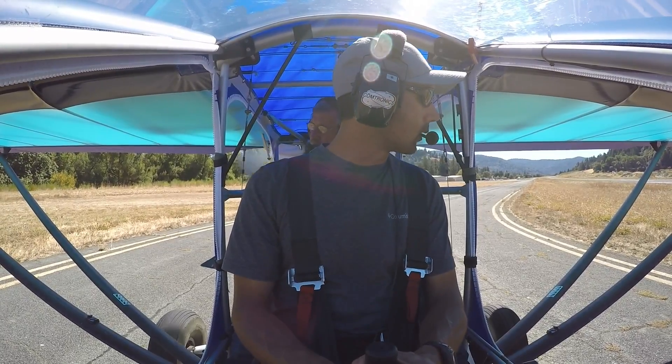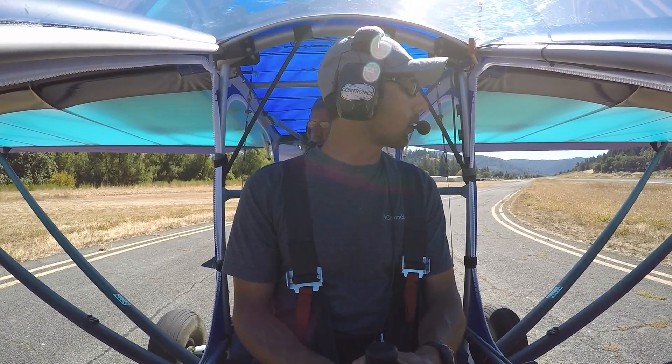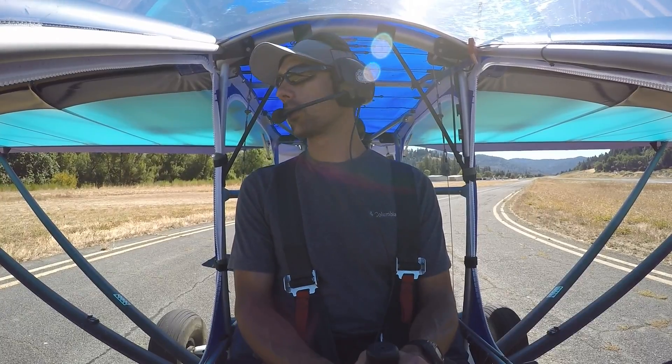Carverville traffic, experimental three one three one Lima, departing runway one eight with a left-hand downwind departure to the north. Carverville traffic.